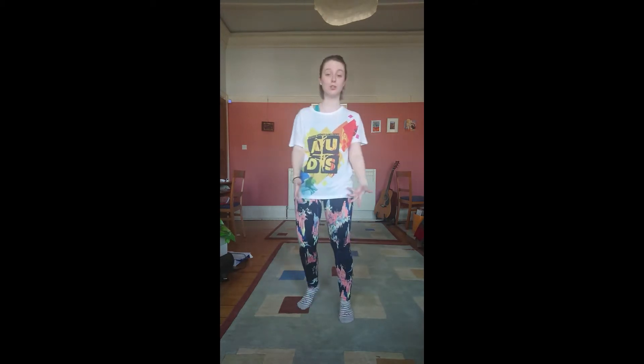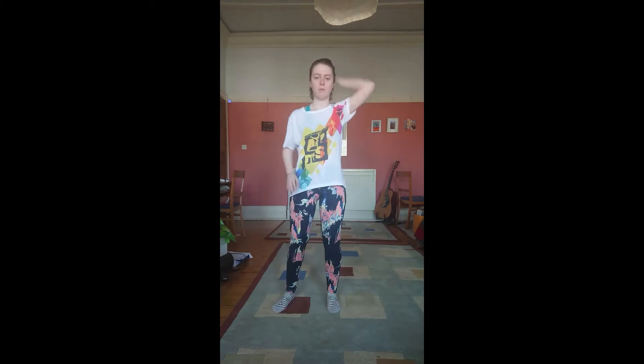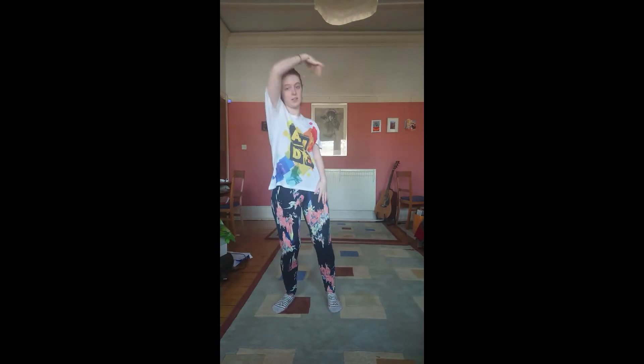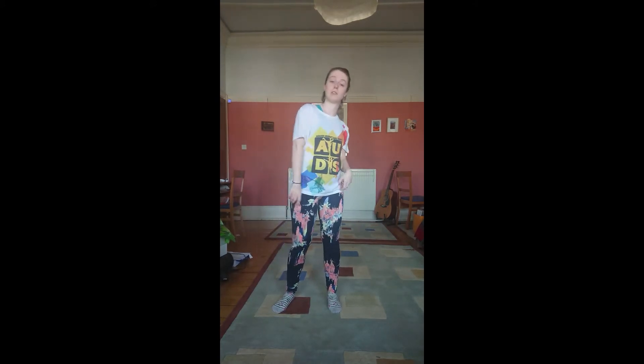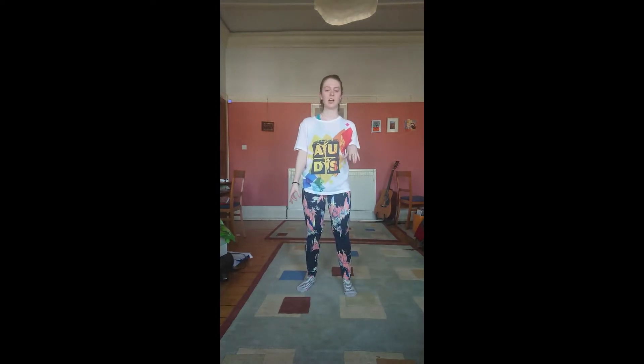This section is short because it's just the verse and there's not too much to it. So you've just done 'Shut Up and Dance with Me' and there's a little break between the chorus and the verse, but we're not really going to do anything — you're just going to get yourself back to centre so we're ready to go.